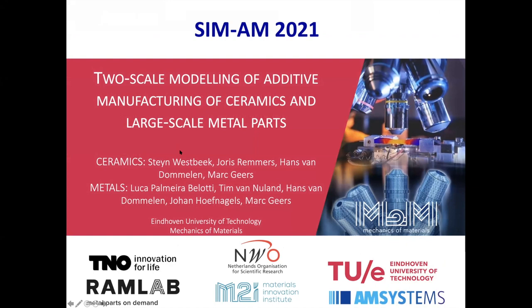I'd like to touch on two subjects here: the 3D printing of ceramics, which we didn't hear much of in the conference so far, and thereafter large-scale printing of metals, where arc welding is a technique used, which was also already addressed in the conference. The first part is largely done by Stein Westbeck, who was the PhD student who completed his work on this. The second part is largely done by Luca Belotti and Tim van Nuland, two PhD students jointly working on this metal project.